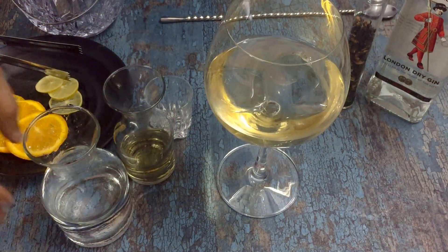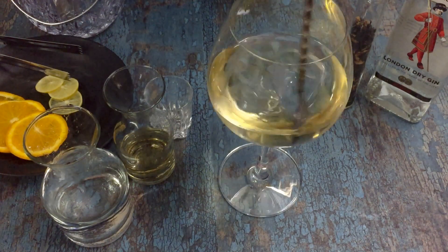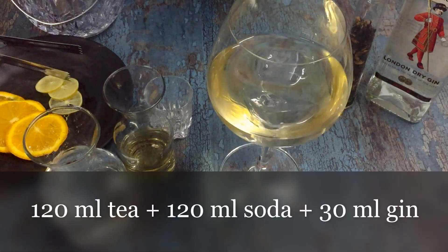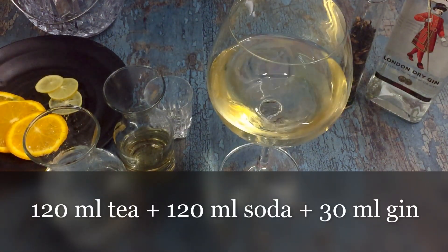Then I will give it a general stir and then I shall put in some citrus for refreshment.